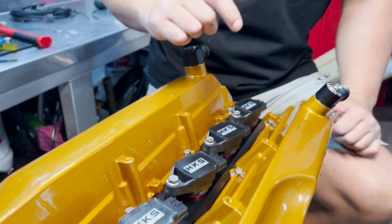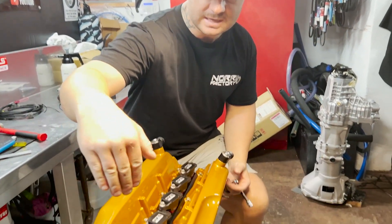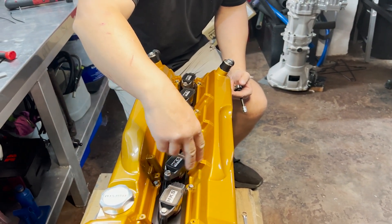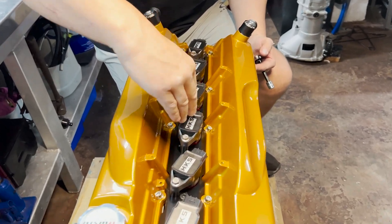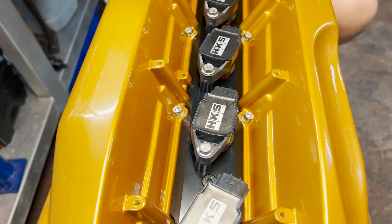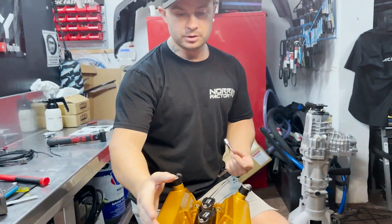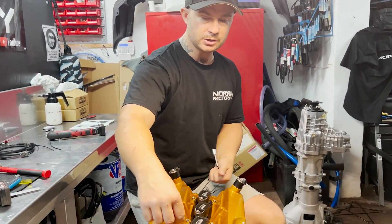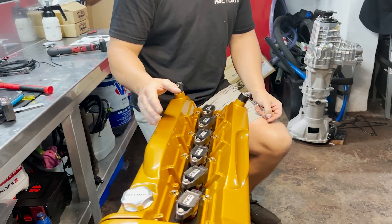I actually like this kit so much. HKS think of everything - if you look at the coils the way I've angled them, they're not all just pointed straight into the side of the valve cover. They actually angle them so you miss your plug. Other designs I've seen looked great all asymmetrical, but when you went to put your wires on or hide your loom it was a pain. That's Japan and HKS - they think of everything.